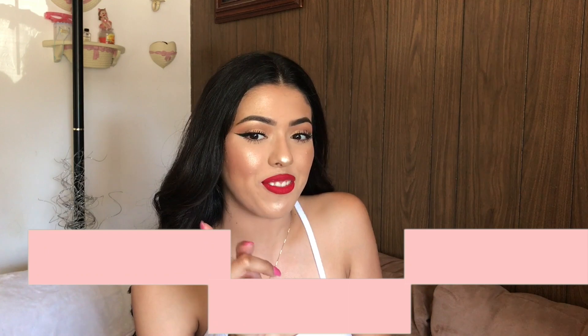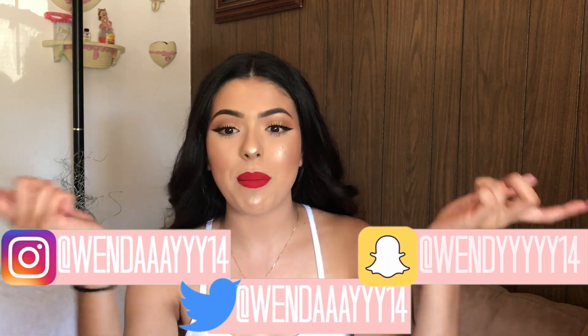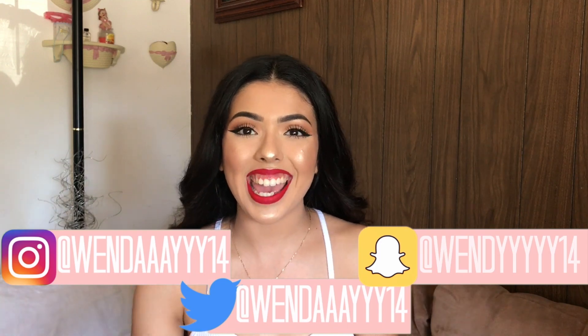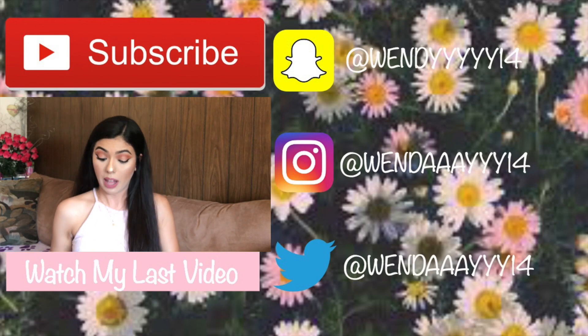Alright guys, that's the end of this video! I hope you enjoyed it. Don't forget to like, comment, and subscribe, and follow me on my social media — they'll be on screen and down below. Bye guys!